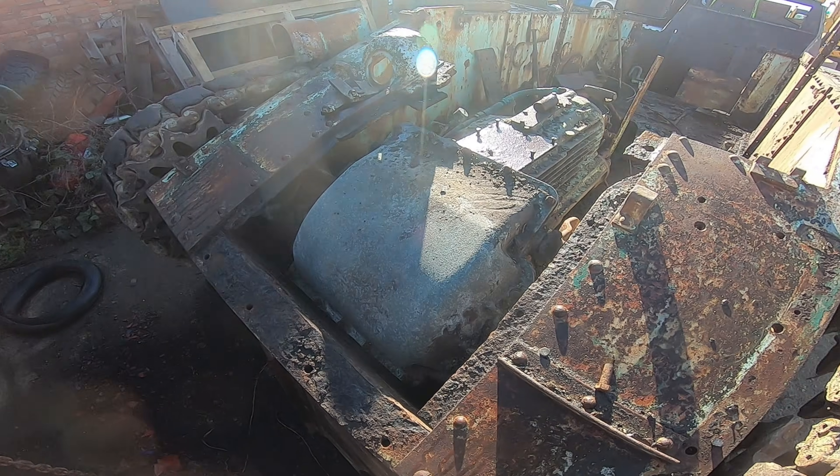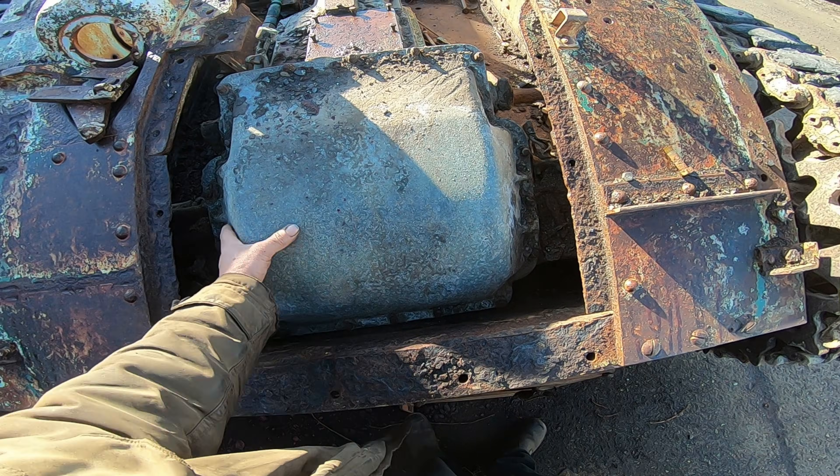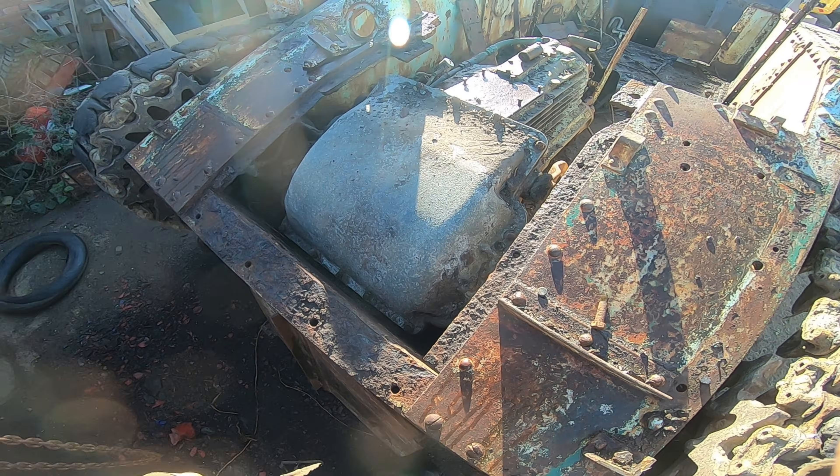Yeah, we've pulled a few bits off of this one. This one's got an aluminium casing. Must be early.